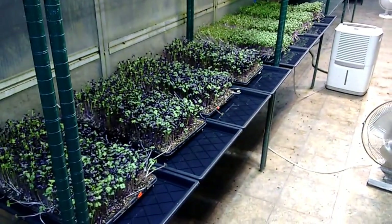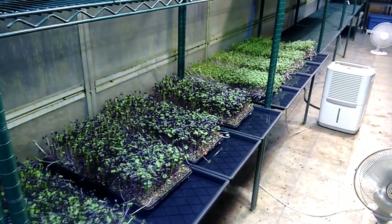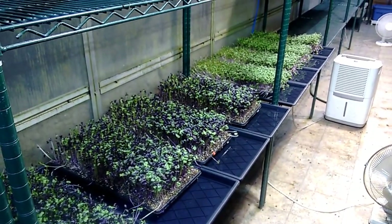So there you go — a little bit on watering and a little bit about the importance of light, and how to deal with a lack of light in some situations with very little compromise in crop quality.